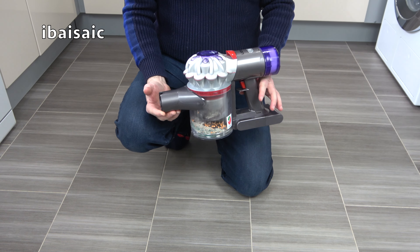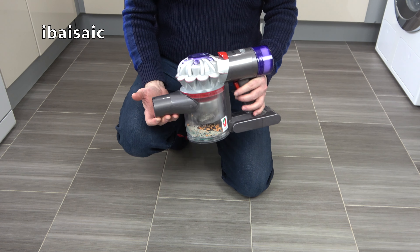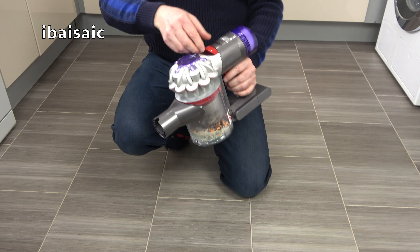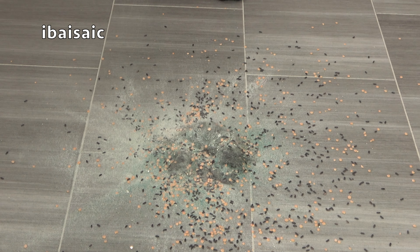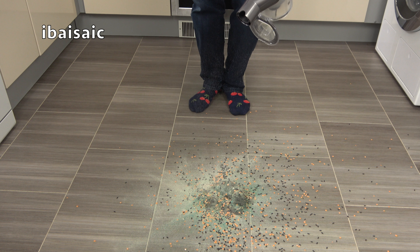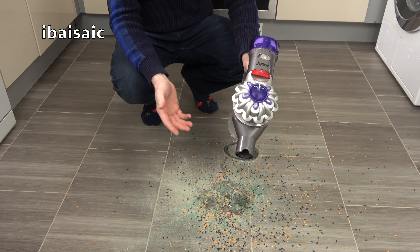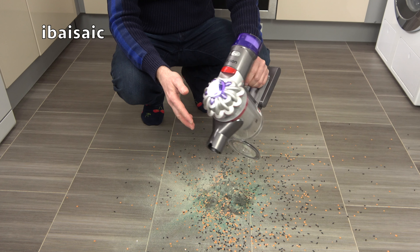It's time to test the Dyson V8 on a hard floor now. Waste not, want not — I'm going to empty out all the dirt we've picked up previously onto the floor. I'm going to spread this out a little bit and then we'll try the machine on the hard floor. For the hard floor I shouldn't need to use the maximum setting, so I'm going to try and clean everything up using the Dyson on its minimum low power setting.